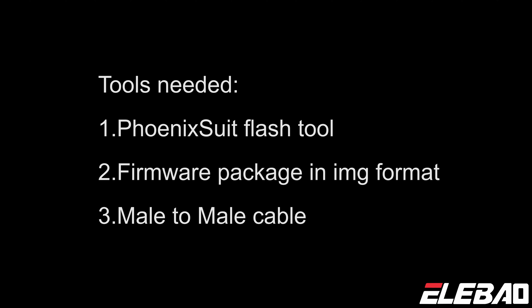Tools needed: Tool 1 is PhoenixSuit Flash. Tool 2 is the firmware package in IMG format. Tool 3 is a male-to-male cable.